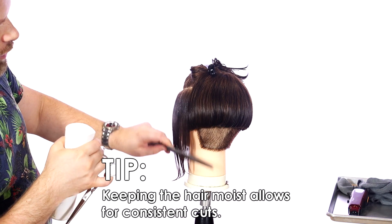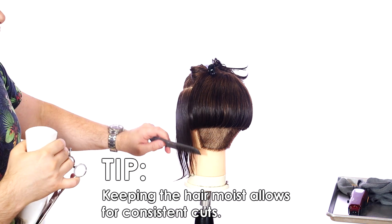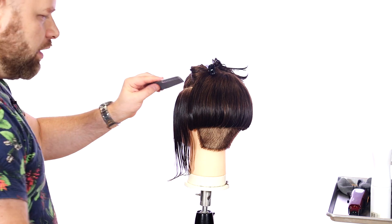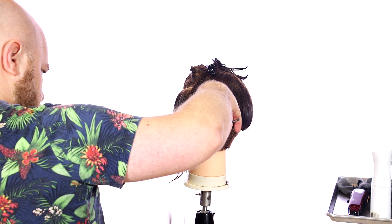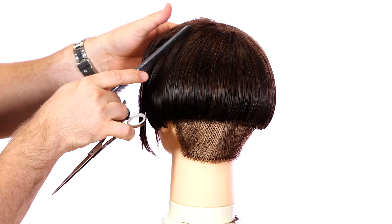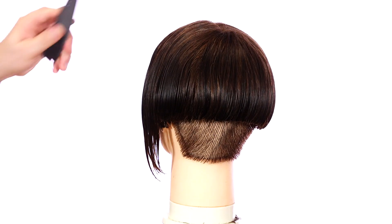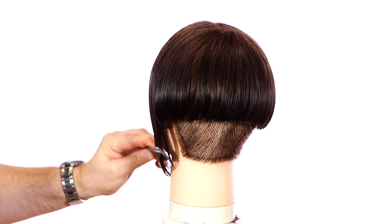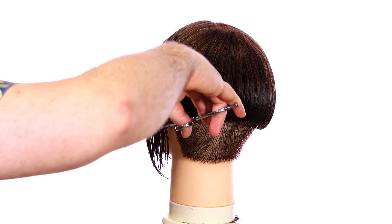One tip about this particular haircut: you want to make sure you are keeping the hair fairly moist throughout the entire haircut. Because we're doing such a precision type of haircut, you want everything to stay damp for the entire cut. Keeping the hair nice and damp is definitely going to help. I'm using no tension whatsoever — meaning I'm not using my hands to hold the hair; I'm just going to freehand it straight across like this.